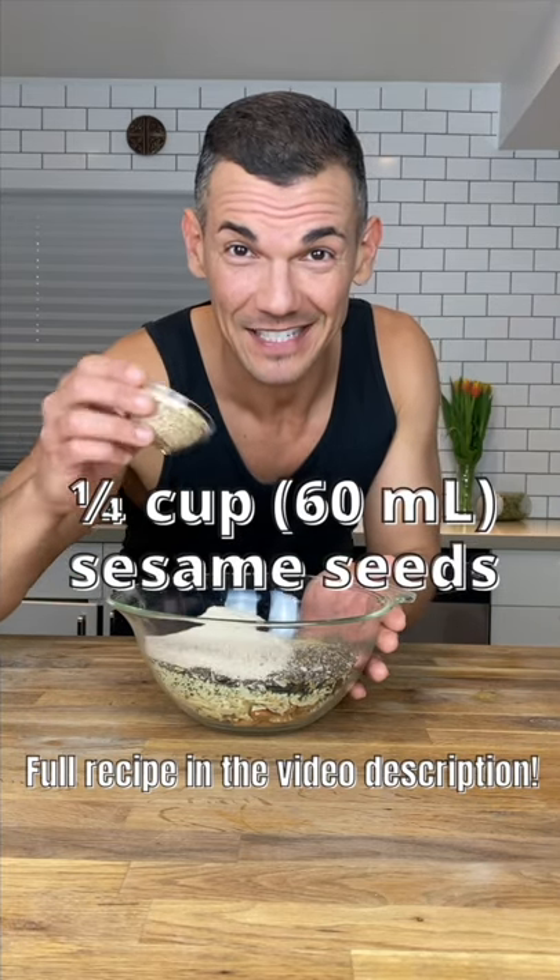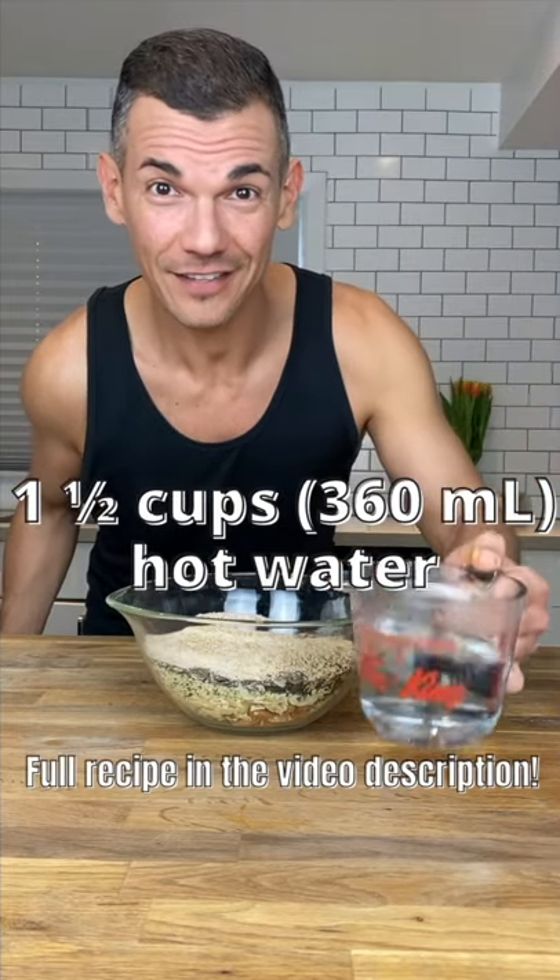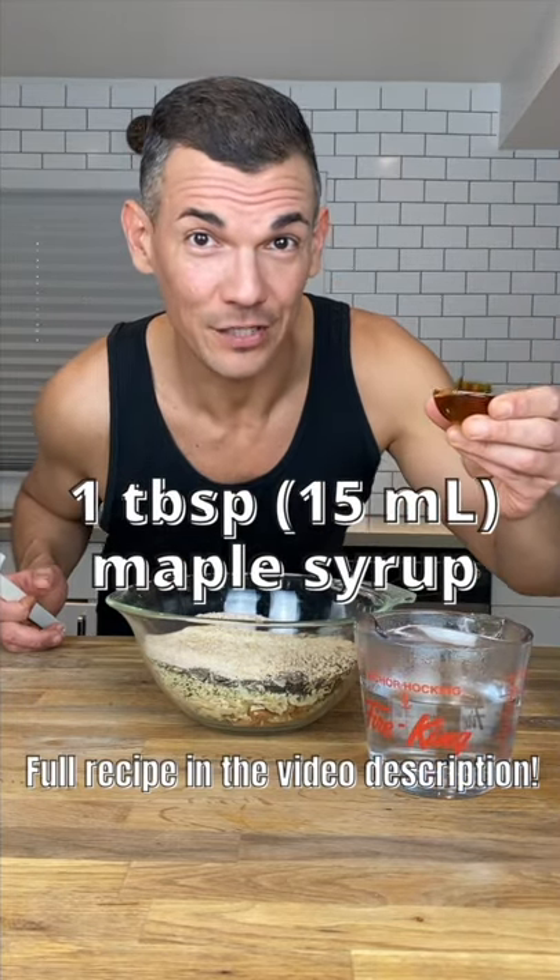Add quarter cup of sesame seeds, one teaspoon of sea salt, one and a half cups of really hot water, and one tablespoon of maple syrup or honey.